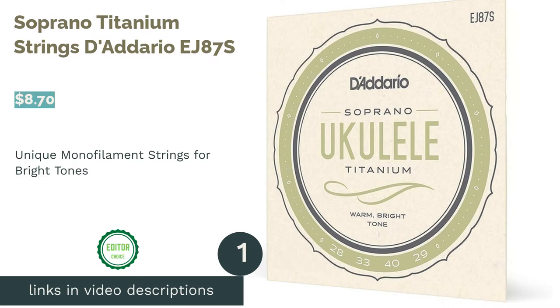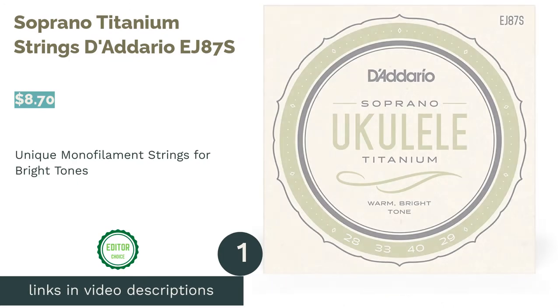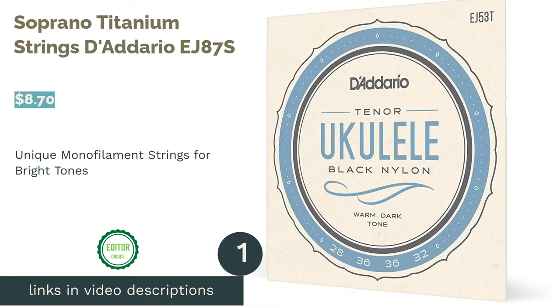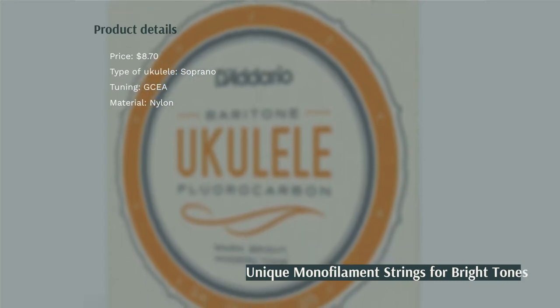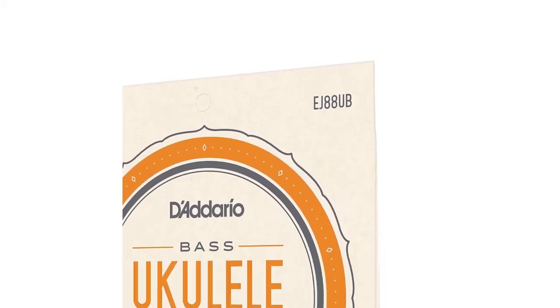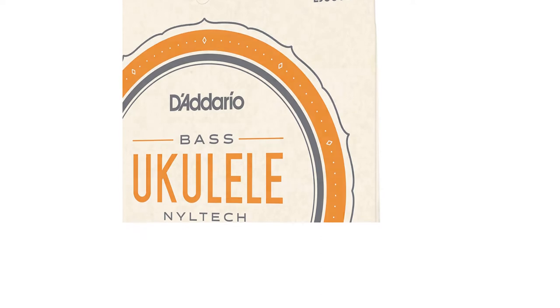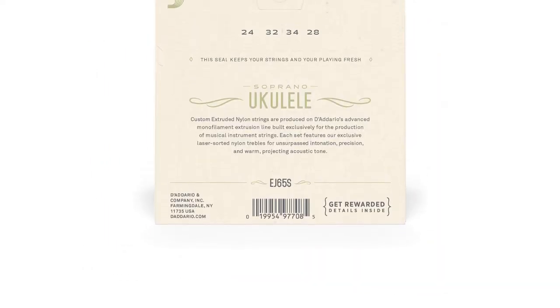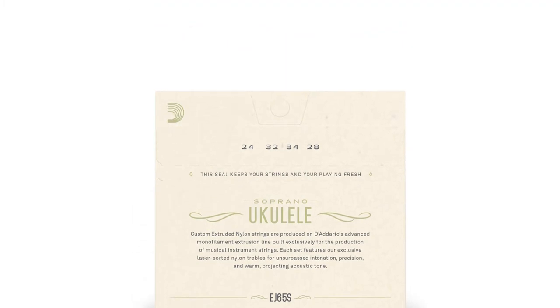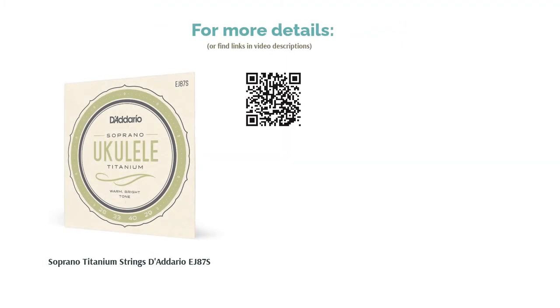The first product on our list is soprano titanium strings D'Addario EJ87S. These strings are made out of a purplish-colored monofilament which gives off warm and bright tones. They help to project the sound of the music you play, making it loud and clear. The strings are made for soprano ukuleles. A few reviewers said the strings were not any different than ordinary nylon ones. However, the majority of reviewers loved the full sound they produced, saying they produced a hearty volume and a clear tone.